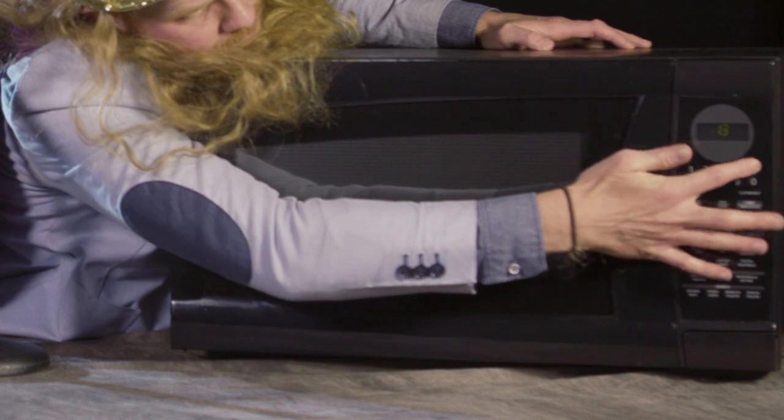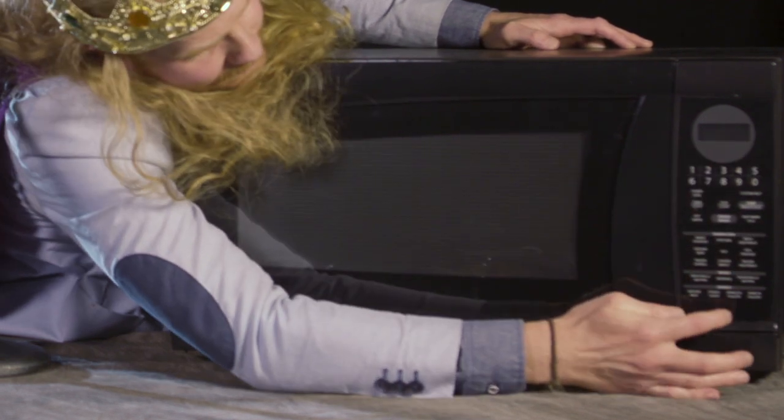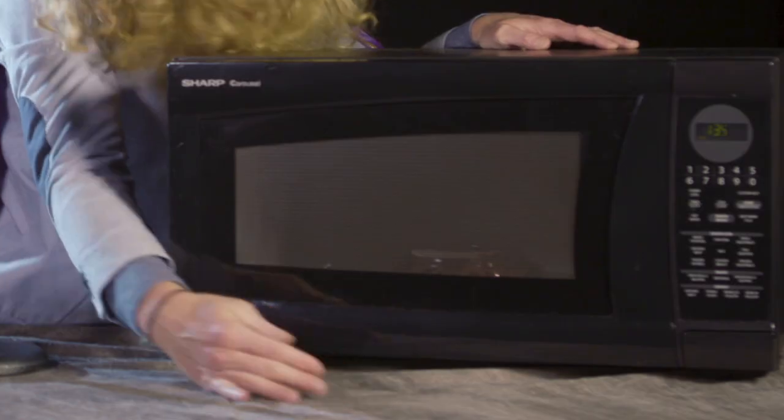Beep boop beep boop. All right, now to kill the time I'm going to do a song.